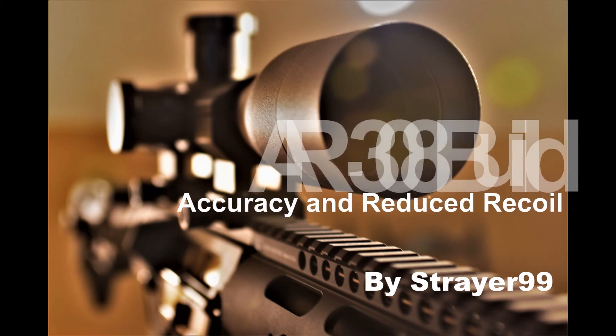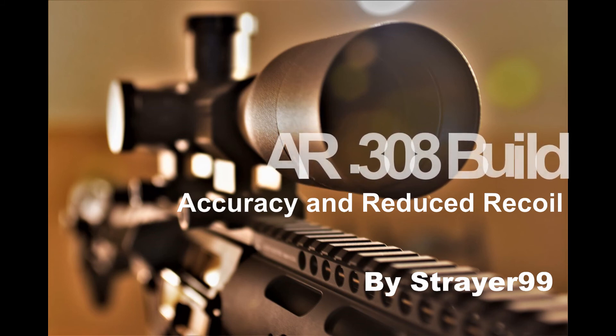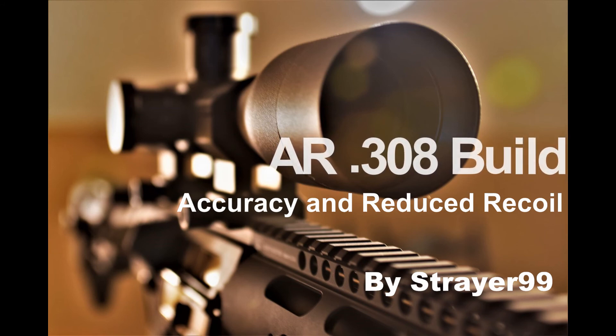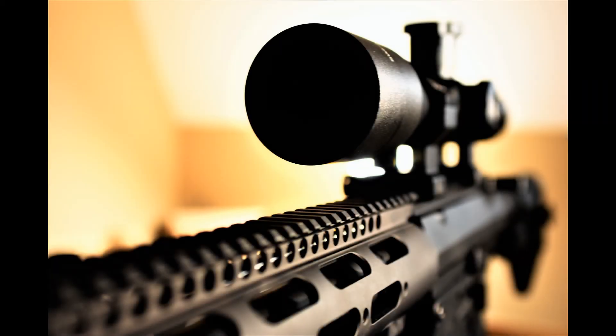Strayer99 here. I'm going to entitle this video AR-308 Build: Accuracy and Reduced Recoil. Before I get started, I'd like to give a shout out to Taboris Rex and his Sniper 101 series — an outstanding series of videos. You'll really understand a lot of what I'm trying to accomplish here and gain a lot of knowledge about long-range precision shooting. A big shout out to Ammosmith as well. His videos on precision reloading were a great help to me, and I've employed those practices in both this rifle and several of my others.